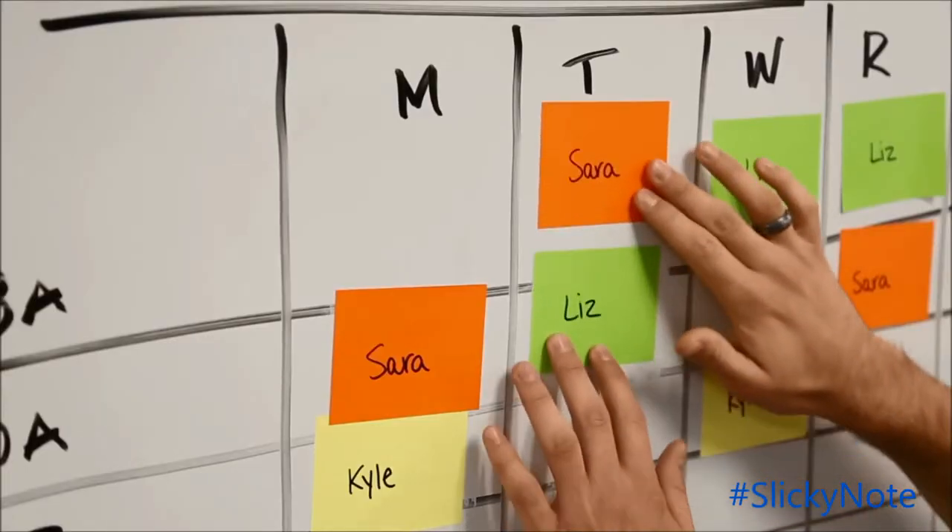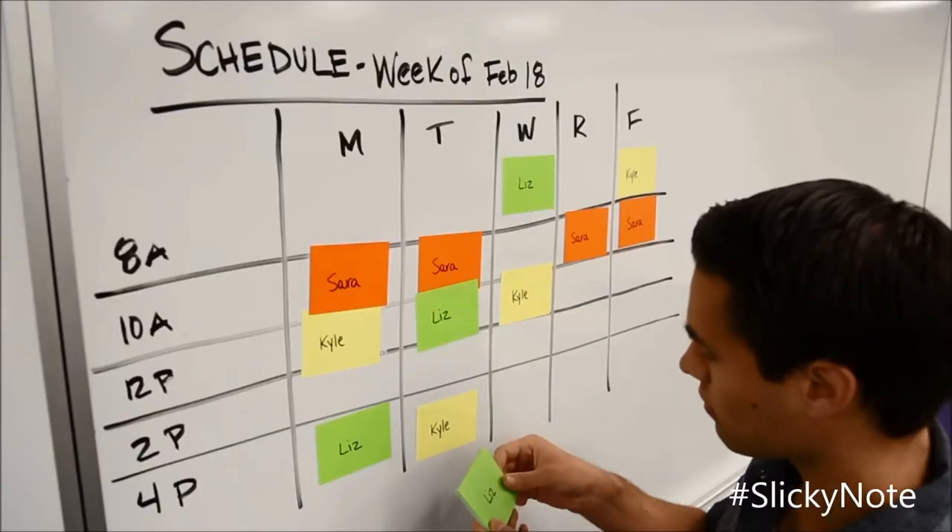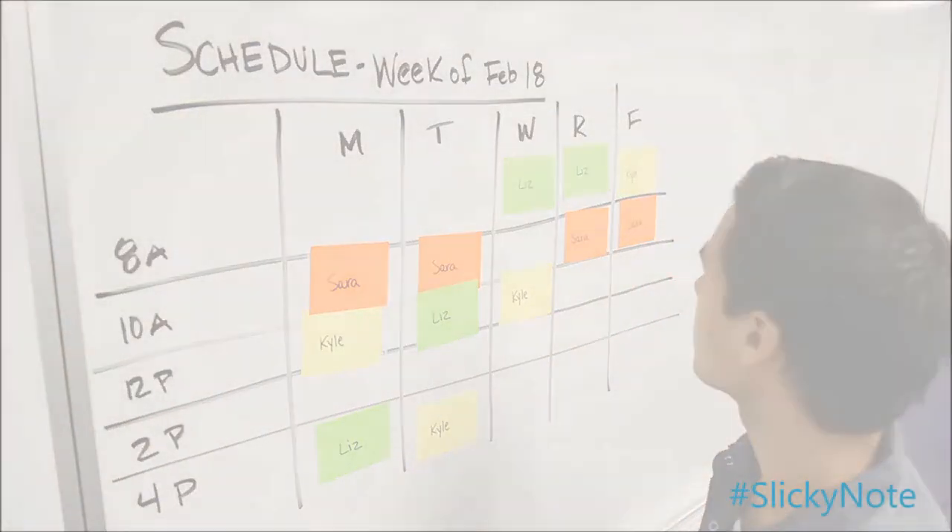Because they adhere through electrostatic charge, it is important to use only one sheet at a time. By using the single sheet, each note holds a longer lasting charge and will stick for weeks.